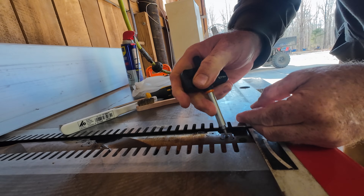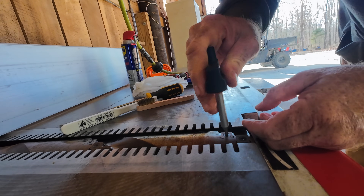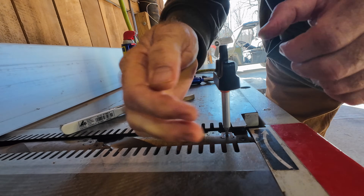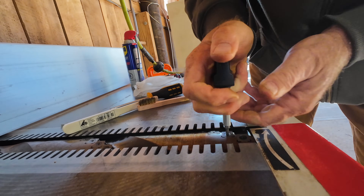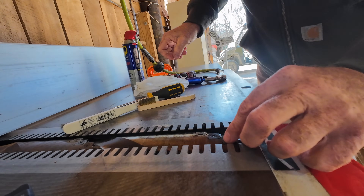Basically what happens is you put this in there and it'll snap when you're at the right torque. So it's like pulling the kernels off a cob of corn, cleaning them, and putting them back on. The suck factor is pretty high, so I'm going to stop filming and just get to doing.